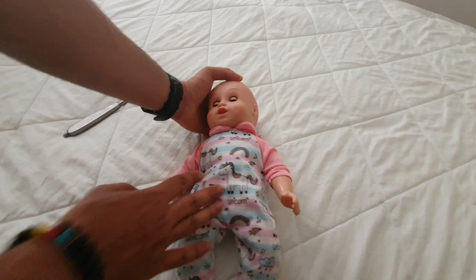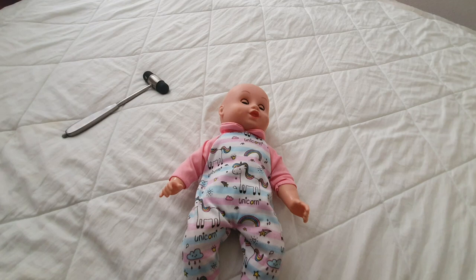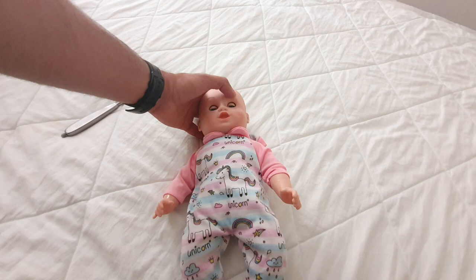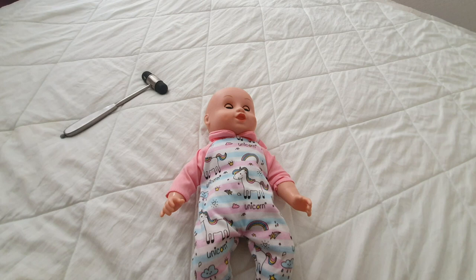The cranial nerve 8 test is very simple: direct the attention of the baby to one side, generate a sound, and they might turn to that side or their eyes would look in that particular direction. You do it on either side.